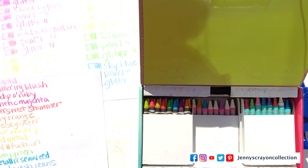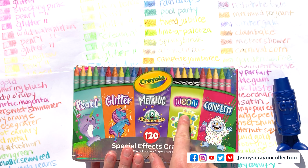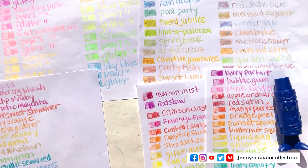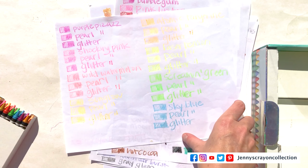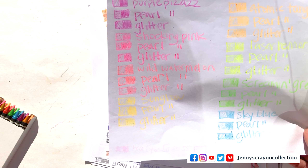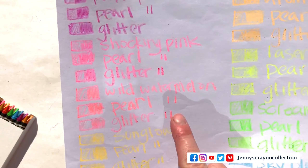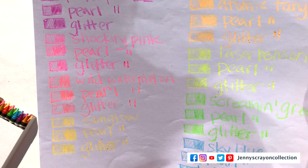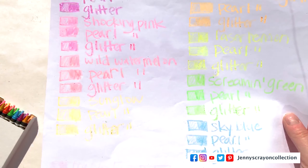I've already done videos on all of these individually. I did videos on these four last year, and then I did just one on confetti, so I did all the swatches already. But I'm going to show you all the colors that came in each one. The neon actually comes in three different crayons: the regular, the pearl, and the glitter. So you have Purple Pizzazz in pearl and glitter, Shocking Pink in pearl and glitter, Wild Watermelon in pearl and glitter, Sun Glow in pearl and glitter, Atomic Tangerine in pearl and glitter, Laser Lemon in pearl and glitter, Screaming Green in pearl and glitter, and Sky Blue in pearl and glitter. There's all the neon crayons right there.